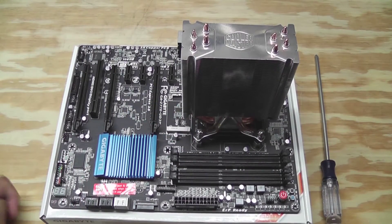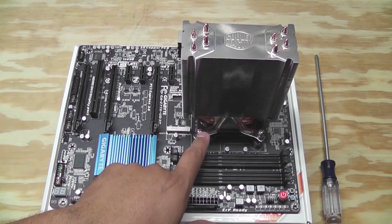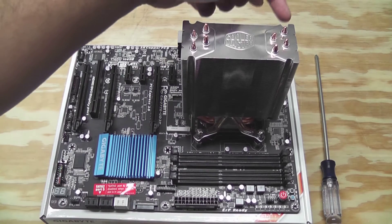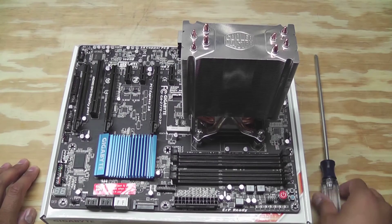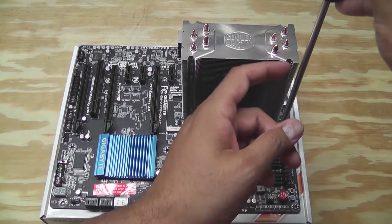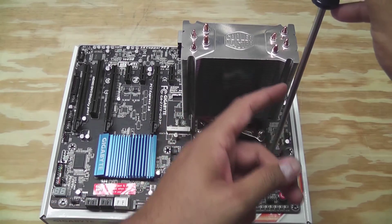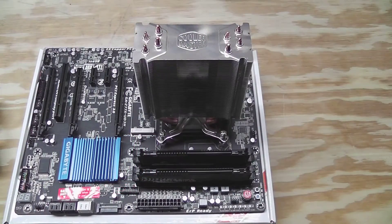Just like the backplate, tighten the screws diagonally — this one, then the one over here, then this one, then the one over here. I like to use a long screwdriver so I can get in nice and straight without hitting the fins with the handle.